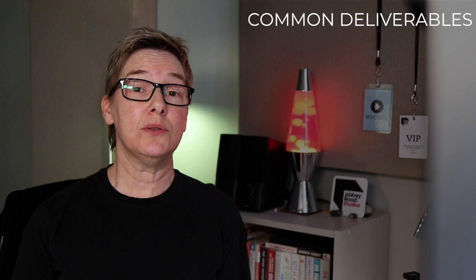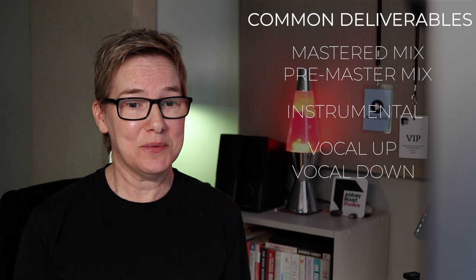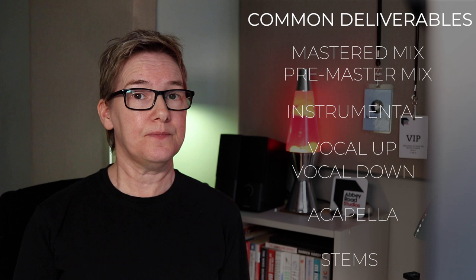Common deliverables include a mastered mix or pre-master mix, an instrumental, vocal up (where the vocal is slightly louder), vocal down (where the vocals are slightly quieter), acapella which are the vocals only, and stems which are the stereo mixes of the instrument groups. Let your mixing engineer know what you want at the start of the project so the session can be built to make that happen. Asking for this at the end of the mixing process can be time consuming to produce and will likely result in additional charges.